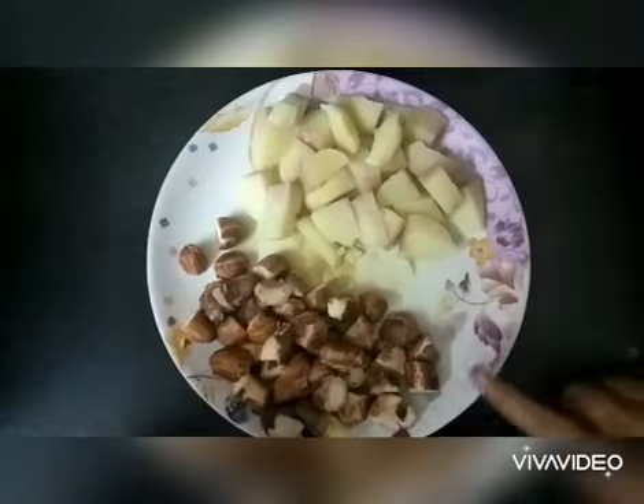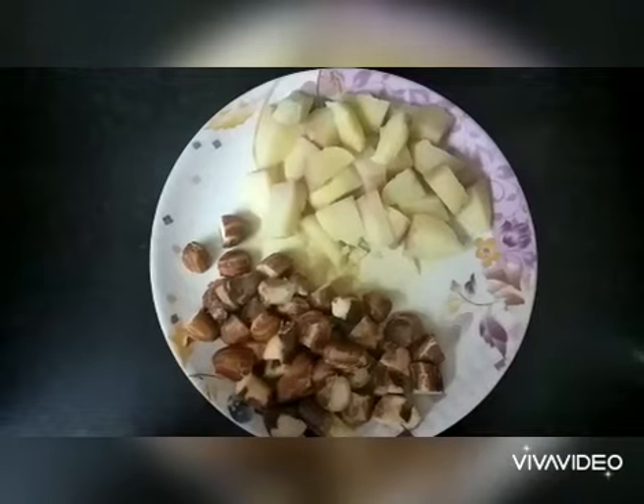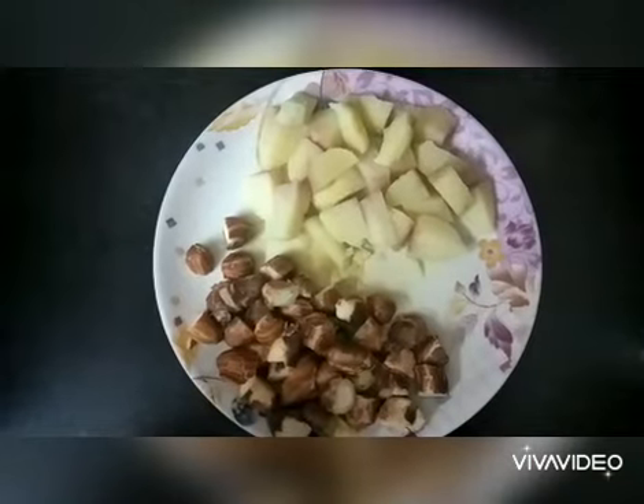Boil two potatoes and jackfruit seeds in a pressure cooker for two whistles, then peel off their skins and keep it ready. For the semi gravy, heat the oil and add finely chopped onions.